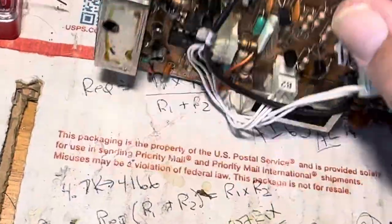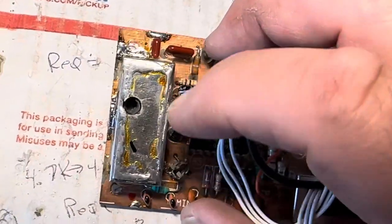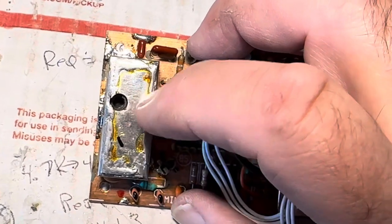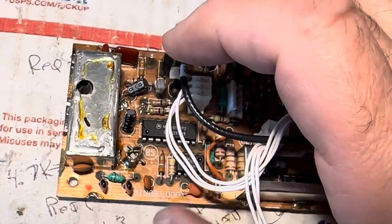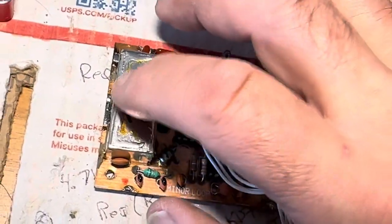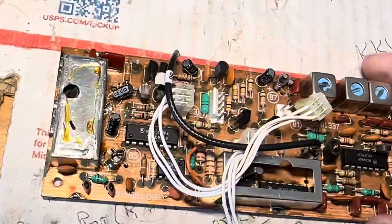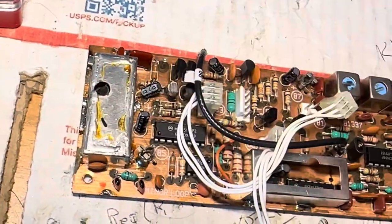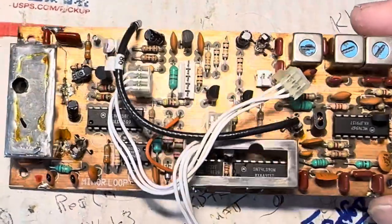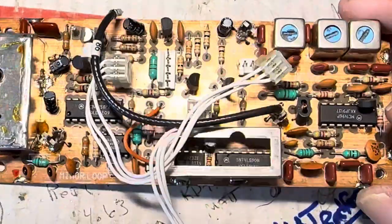I need to get a meter and measure if the coil is still intact. If it isn't, I can probably solder a coil I have — from a Chinese kit — I have a whole coil kit of different inductances. Maybe I could solder one of those in parallel with this coil form, which would give this thing enough LC to be able to lock on the phase lock loop on the minor loop board.